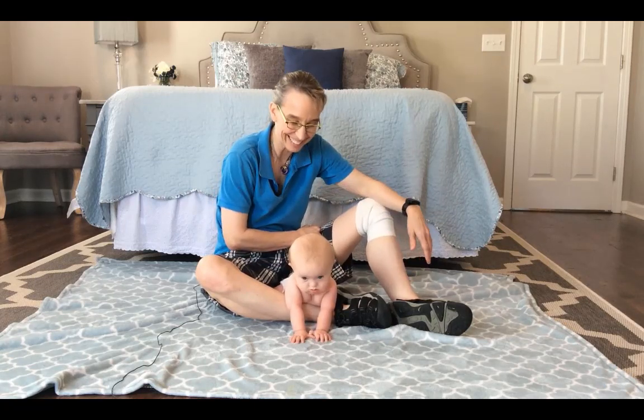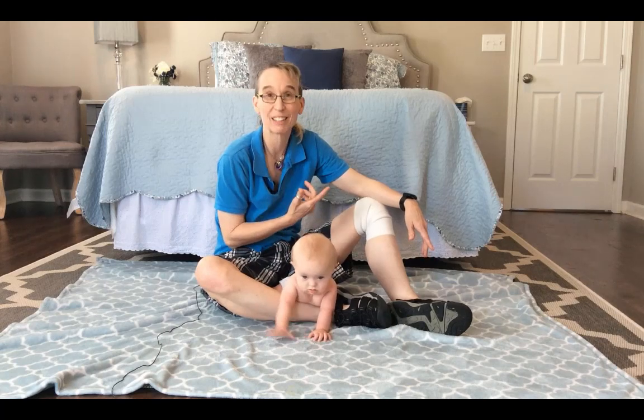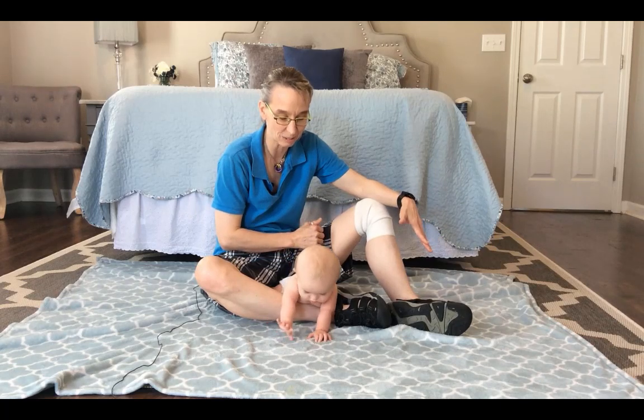Hello. My name is Amy Sturkey. I am here with my co-instructor Myla. I am a pediatric physical therapist. Myla has low tone, so she is helping me teach exercises for a child who has low tone.